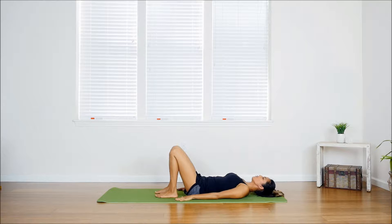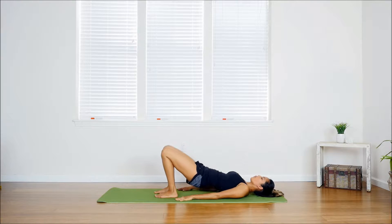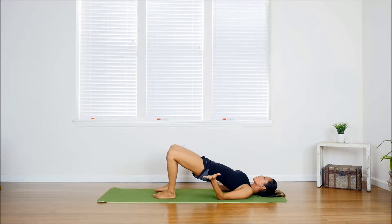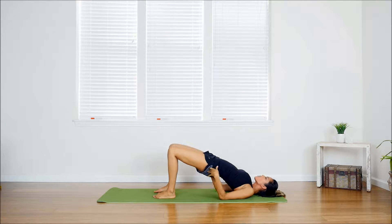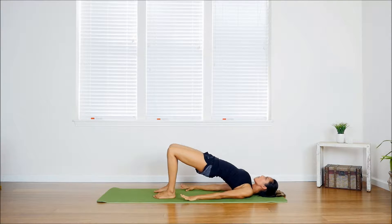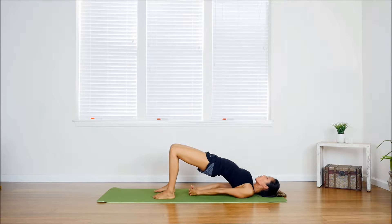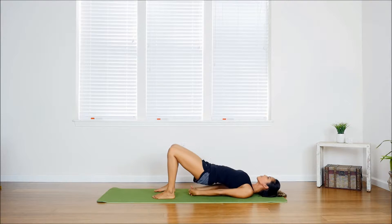Take a big inhale, and as you exhale, push your hips up, squeezing those glutes. Adjust your feet if needed — make sure they're nice and flat. Keep the knees together so they're not opening, continue squeezing those glutes, and push your hips up towards the sky, pressing the palms into the ground. If you want to include your shoulders for a full-body stretch, go ahead and clasp your hands behind you, extend them out, and press your pinky knuckles into the ground as you continue to squeeze your glutes and press those hips up.